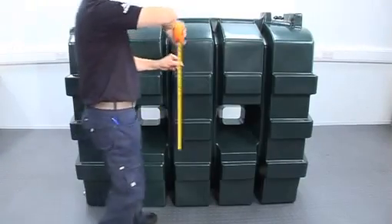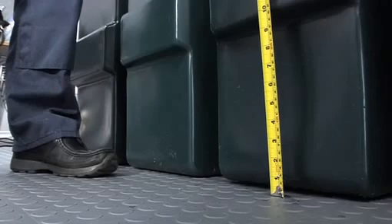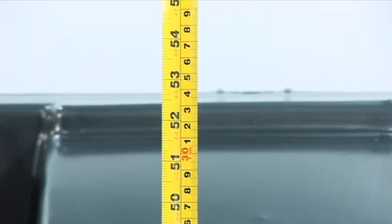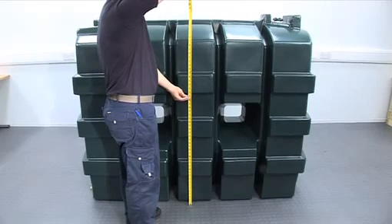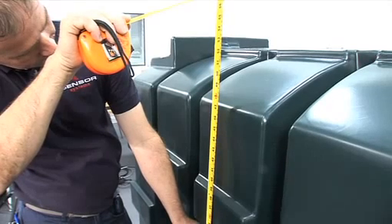The height of the tank can be measured using a measuring tape. The measuring points are from the base of the tank to where the transmitter will be placed — please take a note of the height. Make sure to measure the tank only, not the platform or base it sits on. If you are measuring a bunded, double-skinned tank, it's the height of the inner tank that applies.